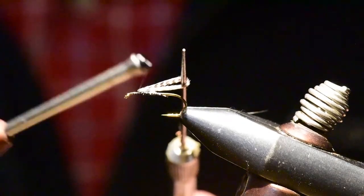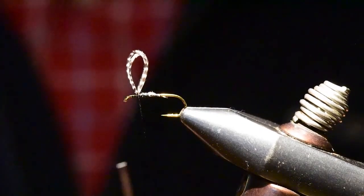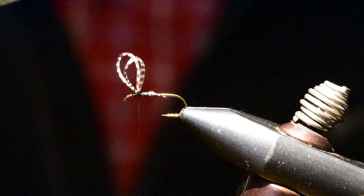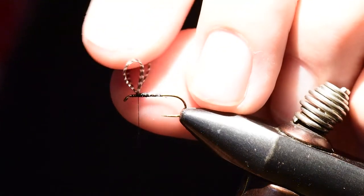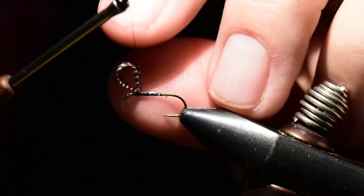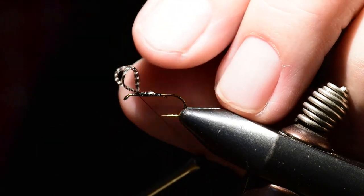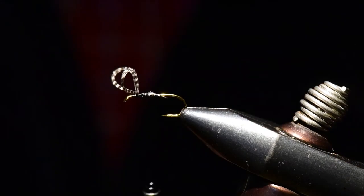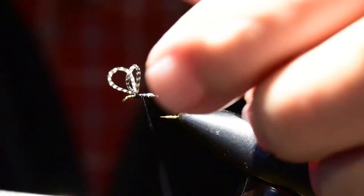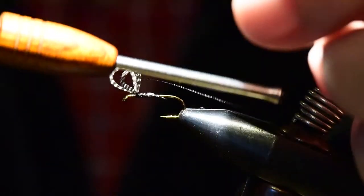You'll note I use my bodkin in handling the wings — the oils on my fingers will mat the barbs on the wing down and it won't handle the way it should. I'll reach in with my bodkin and split the wing, then immediately perform a figure-eight wrap, putting a wrap or two of thread between each wing to separate them, and then move to post the wings.